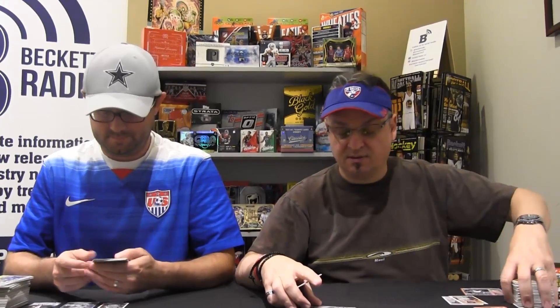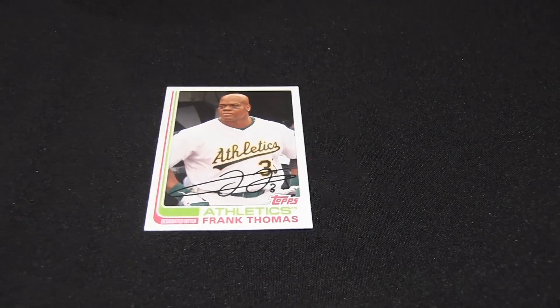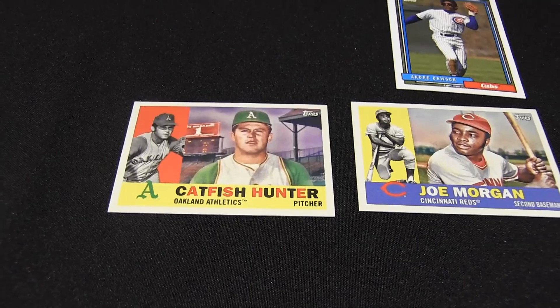Another fan favorites — quality. Big Frank in an A's uniform. There's a Carlos Correa. Sparky Anderson — got Sparky through the mail. He was great. Morgan and Hunter — love that. Andre Dawson — I got Andre Dawson too.